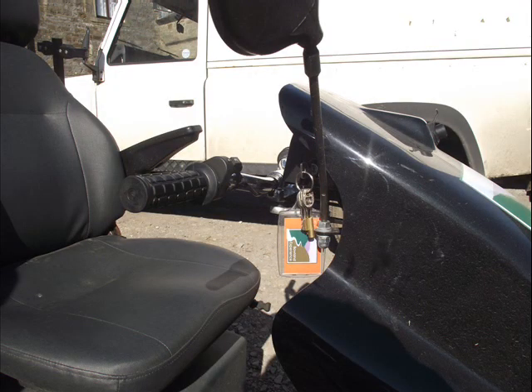The Tramper has an ignition switch that must be activated by turning the keys in the slot. This can be located underneath the handlebars on the right-hand side, similar to a car or a motorbike. Be sure to turn off the ignition when the Tramper is not in operation.